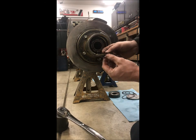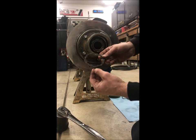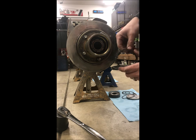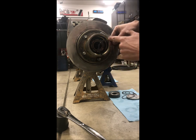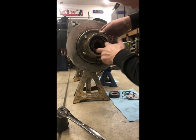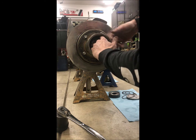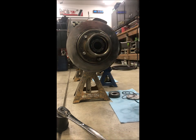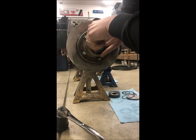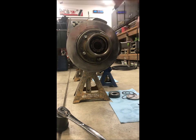Then you take the special locking retainer — it's got outer tabs and inner tabs, and you can see they're all indexed differently. What you want to do is look down, find the set that's lined up together, and look where that's going to correspond. If you do that, it'll typically always drop right in. Get that to seat all the way to the bottom. Then take your snap ring, open it up, install it in the back groove, and you're all done.